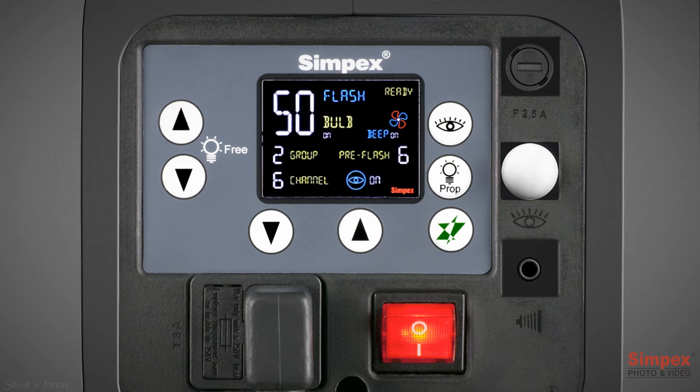The Simpex 400 Pro HD has a charge ready beep function for acoustic confirmation that the unit has fired and recharged. To activate or deactivate this feature, simply press the lamp free up and down buttons together.